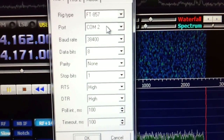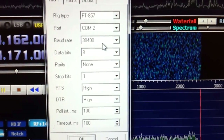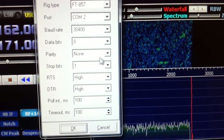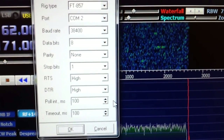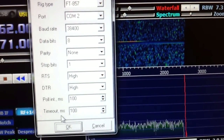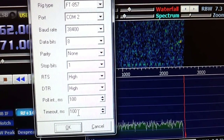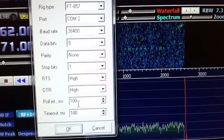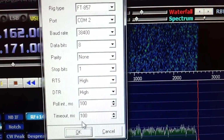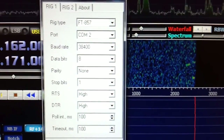COM port 2 on mine is free and that's what I'm using. I've got a baud rate of 38,400. Everything else down to the last two items I left default. The poll initiation and timeout I've got down to 100 milliseconds. If you've got it higher, there will definitely be a much larger delay in the frequency readout between the Yaesu and HDSDR as you tune around.